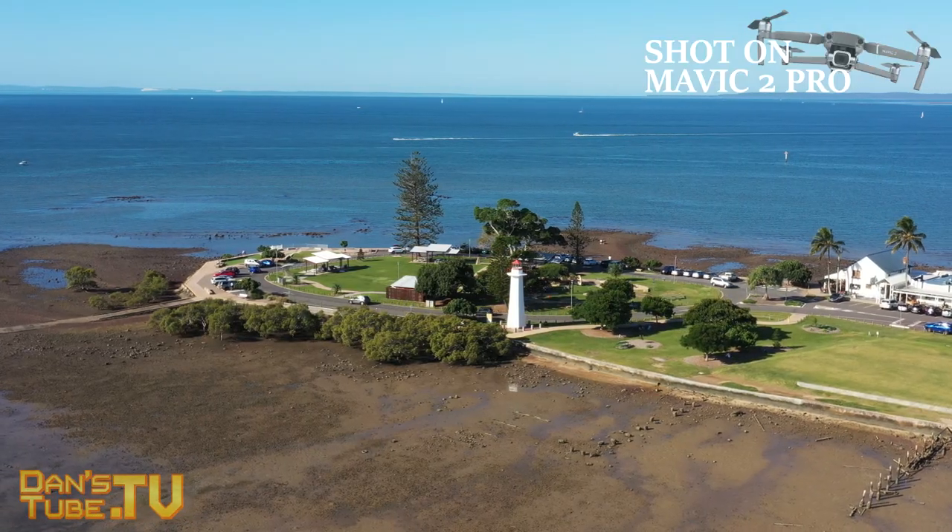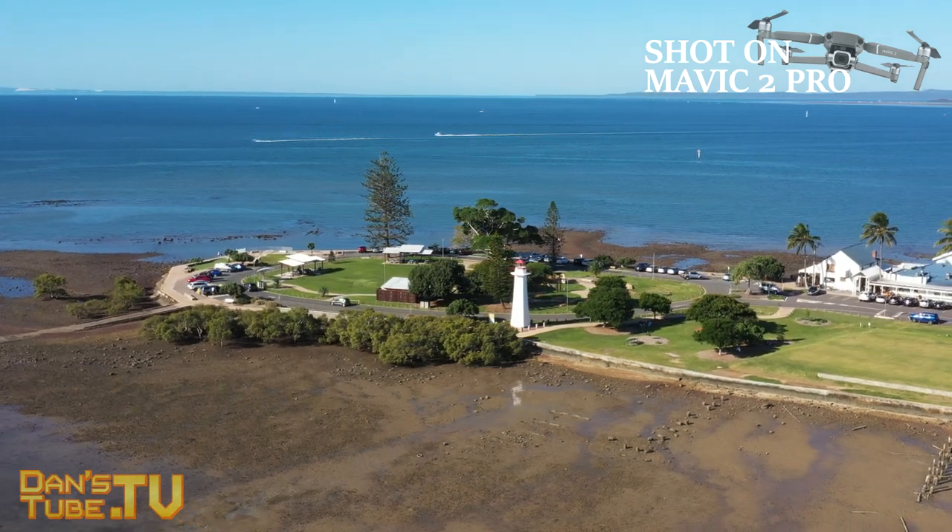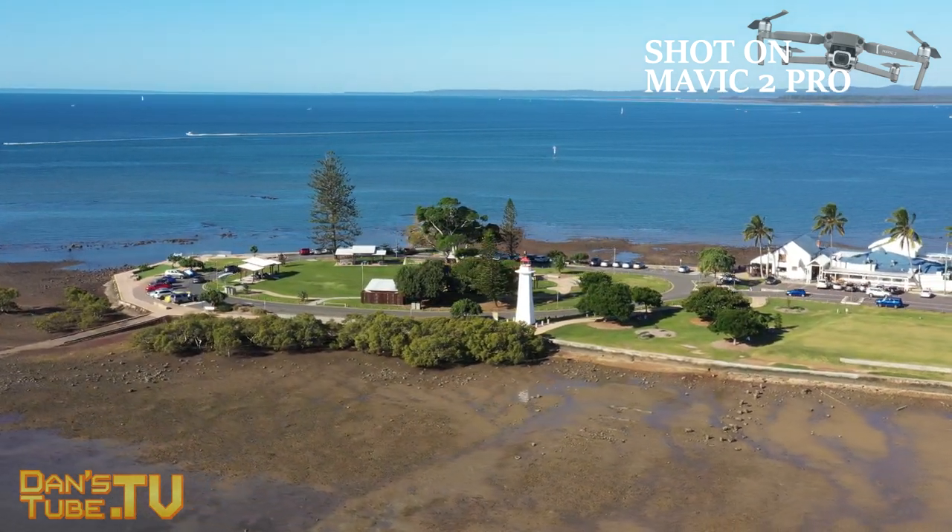Hello beautiful internet family, Dene from Dan'sTube.TV where you can expect brutally honest tech reviews on the channel. In today's episode, we have the one year later review of the Mavic 2 Pro.